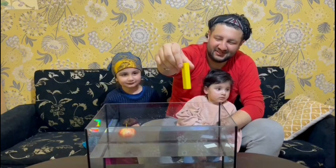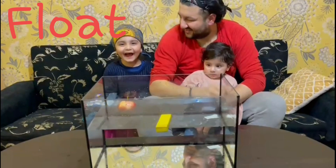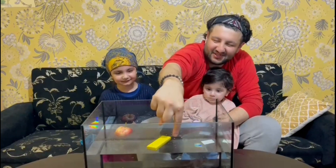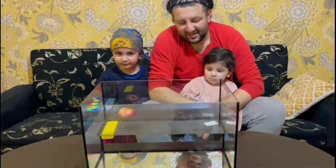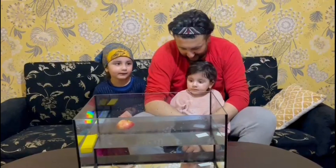Let's do it! That was easy — it floated! It was not heavy, that was always going to float. Unlucky, don't worry, you'll get them next time. All right, what have we got next?